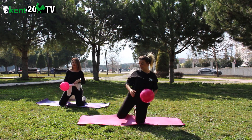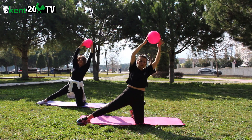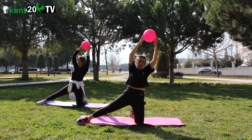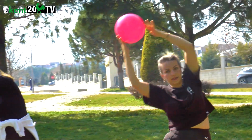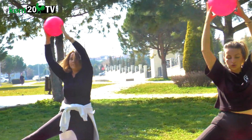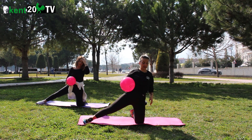Diğer tarafa hazırlanıyoruz. Al nefes, yanda veriyoruz. Bir, iki, üç, dört, beş, altı, yedi, sekiz, dokuz, on, on bir, on iki. Dinlendik.